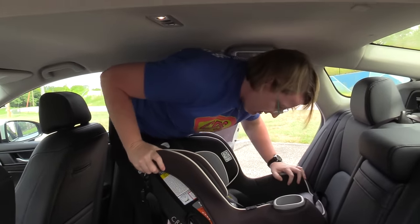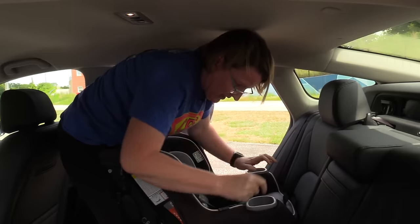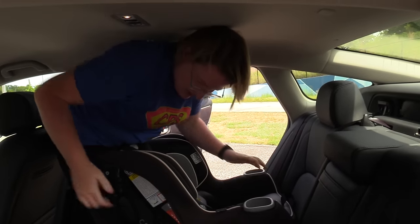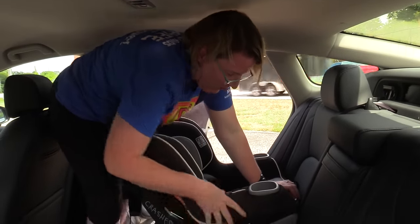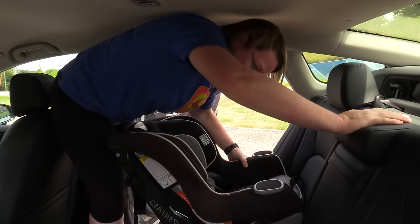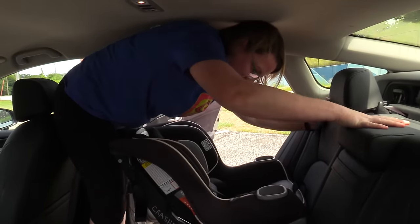My recommendation is to come from the back — just like the infant seat where you're putting your weight into the back of it. Push it into the seat back, put your hips in the shell, and then pull it nice and tight. That gets it to one inch or less at the belt path, so it's not going anywhere.